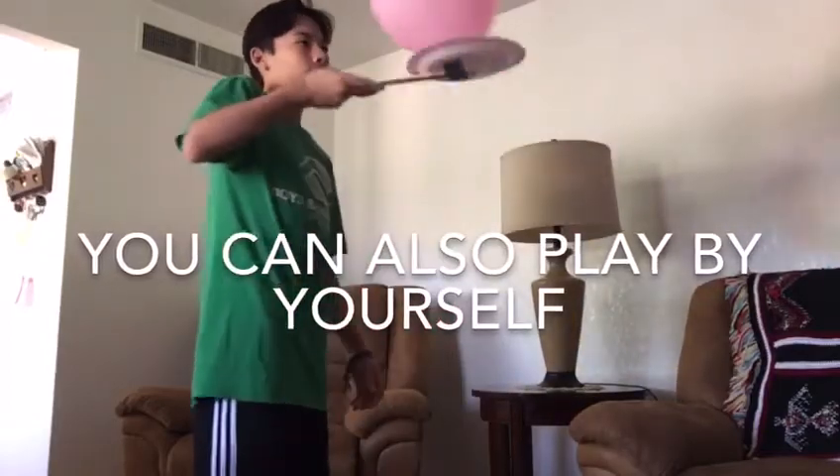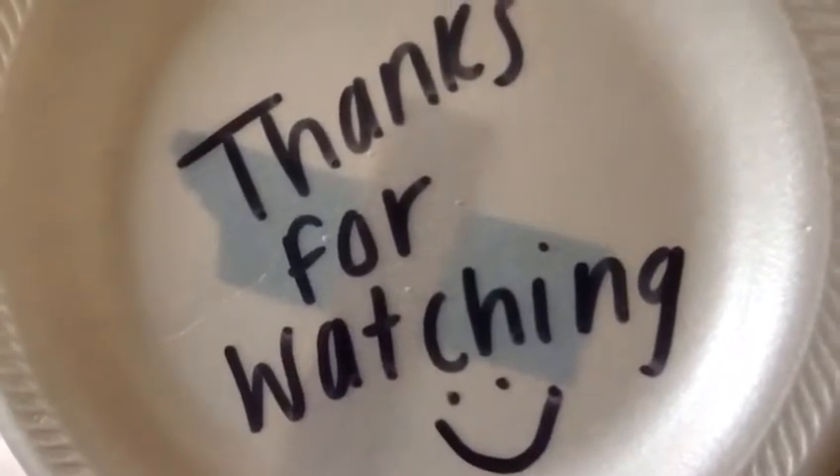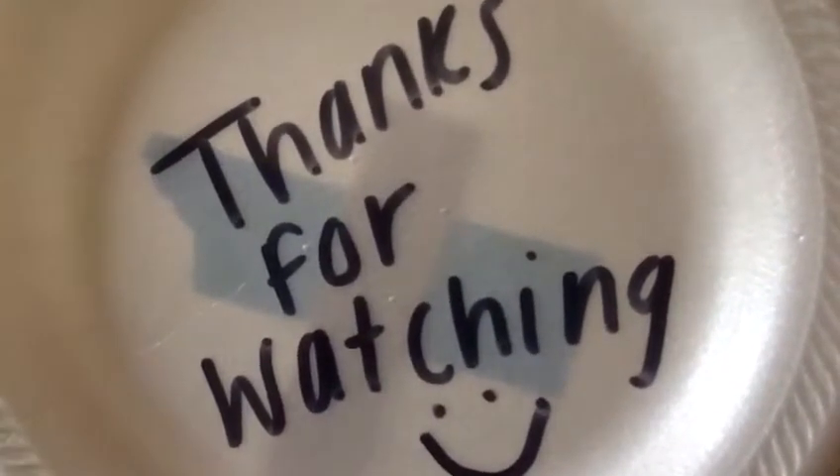And there you have it! Thank you guys so much for watching. Hope you guys enjoy it and play this game in your house. Bye guys, see you soon!